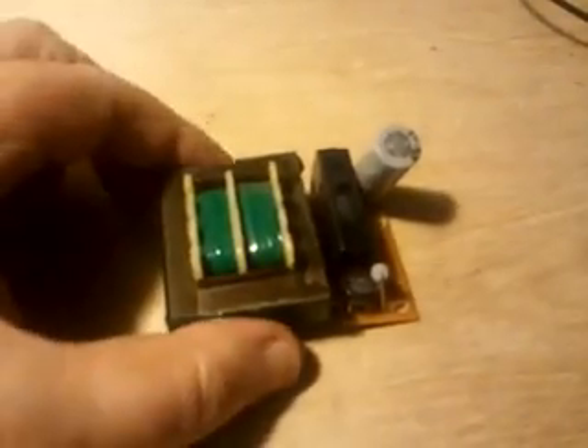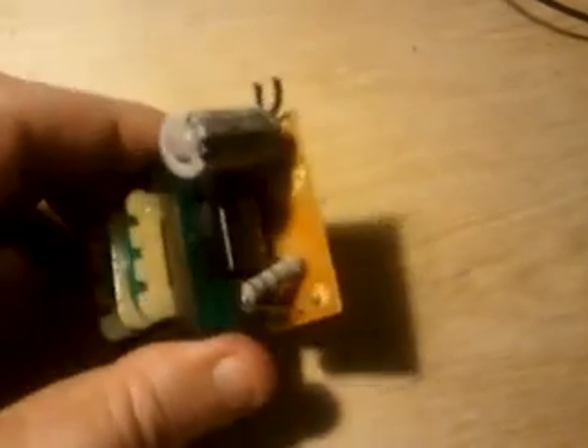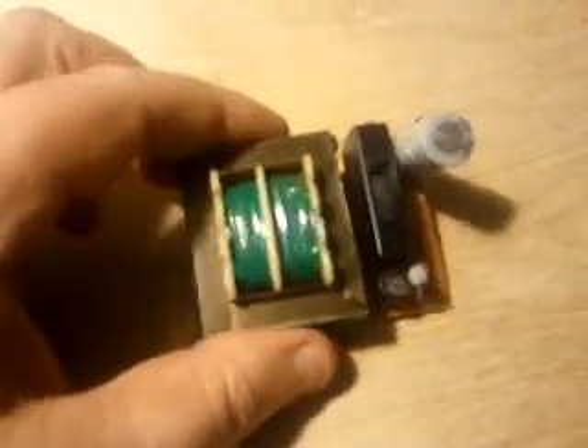Greetings everybody and welcome to my video. Tonight I wanted to go over the situation with the wall wart and what I believe is happening. This is a wall wart that I tore apart about two years ago. It's basically just a transformer - 120 volt to 12 volt - and this one has a 5-position switch with various taps, going from about 3 volts to 12 volts. We have a little bridge rectifier, a resistor, and a 16 volt 2200 microfarad cap. This is what the inside of a wall wart, a wall transformer, basically looks like - except for this switch, which is the only different thing.